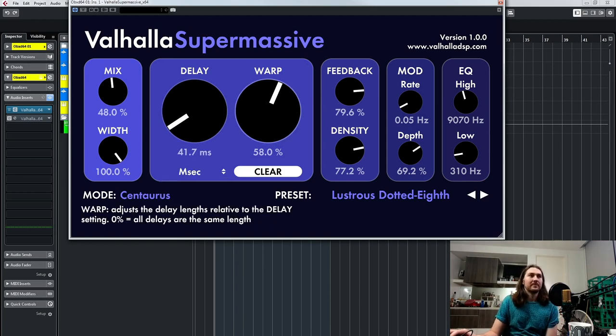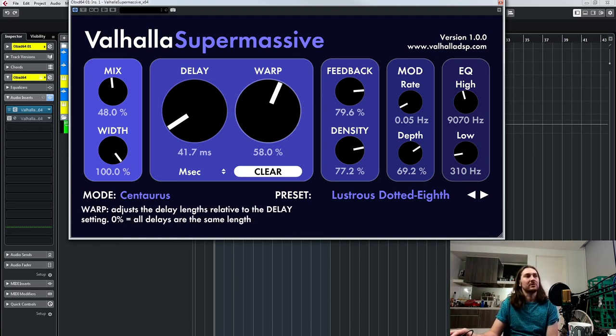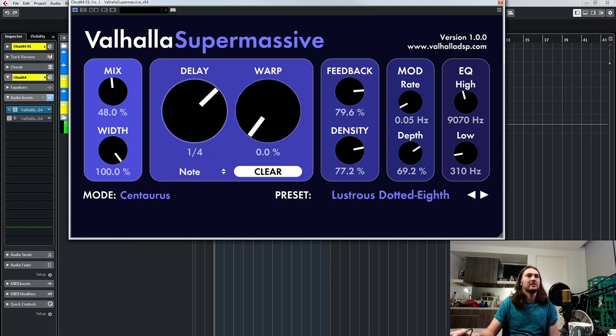Then you've got the warp control. The best thing about Valhalla plugins is how simple they are — it tells you what each control does down below the mode selector. This is basically delay length relative to the delay setting. So as you turn it up, multiplications of that delay time get brought in. At 0% you'll get each quarter note hit; as you bring that up, you've got more and more different delays that are kind of almost random, and that sounds more like reverb because you've got scattered delays that don't really follow that delay time anymore.